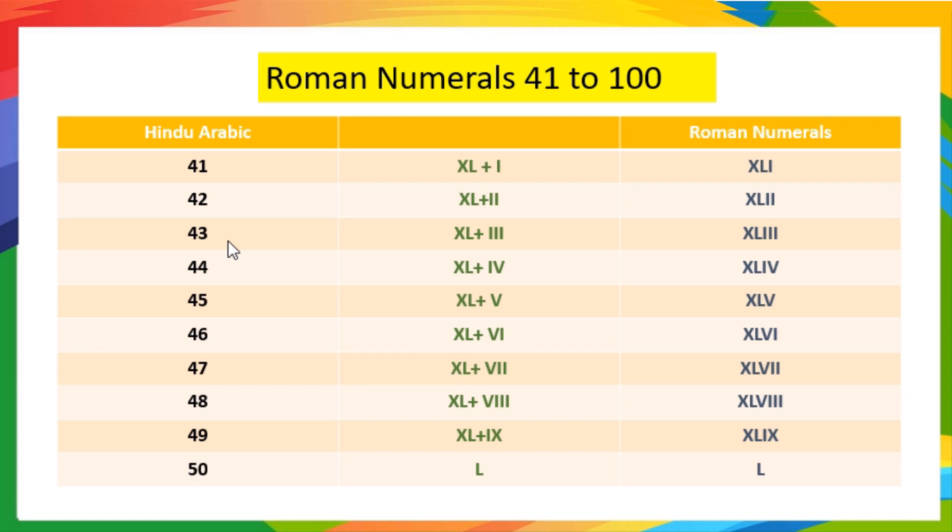43 means 40 plus 3, so it is written as XLIII. 44 means 40 plus 4, so it is written as XLIV. 45 means 40 plus 5, so it is written as XLV.